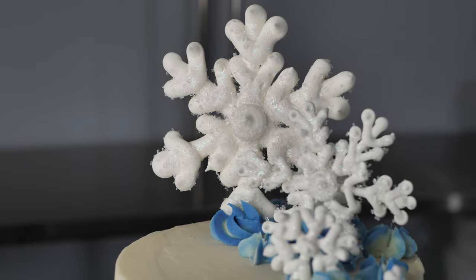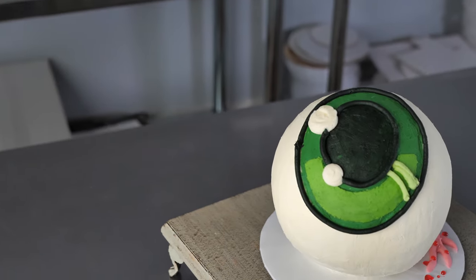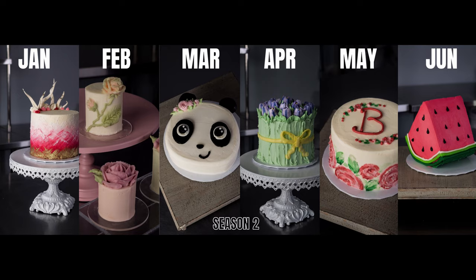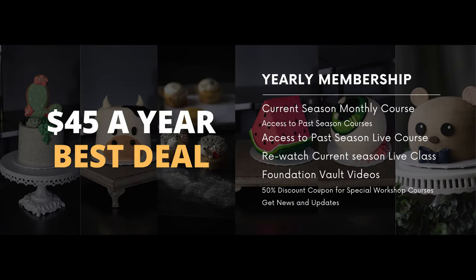Hey everyone! We wanted to tell you a little bit about what paid membership to our school includes. You'll get 12 themed project classes, one that drops each month. You could buy them separately, but you'll save a bunch by going with the yearly membership.